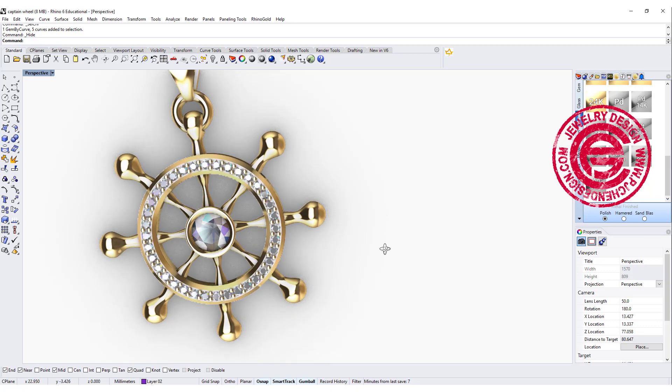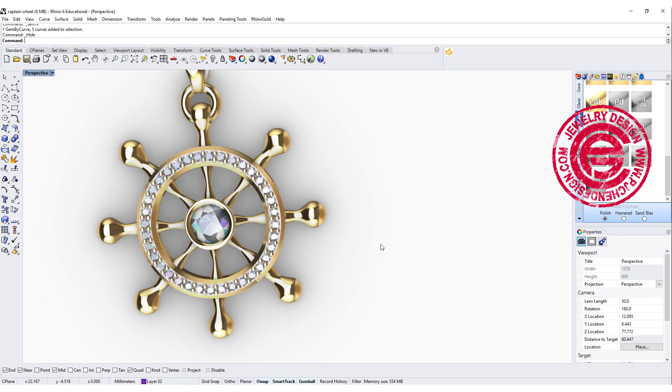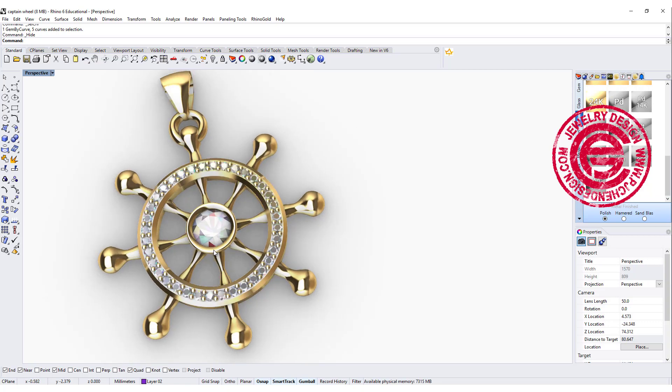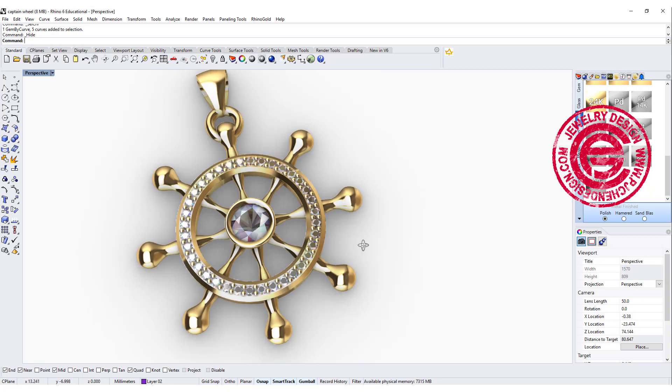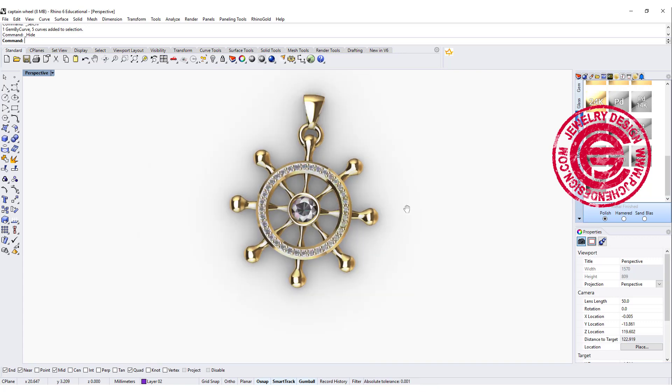Welcome back to PJ Chen Design Channel. Today we are going to design this captain wheel, and we will talk about the bezel setting right in the middle, and also the bead setting around the rim. Are you ready? Let's get started.